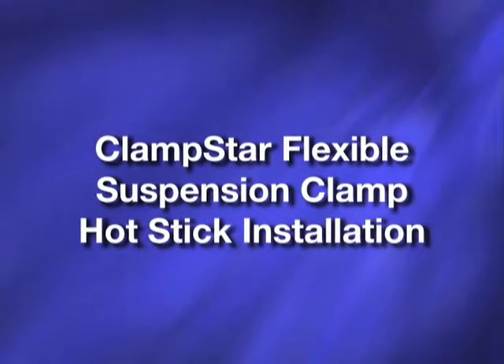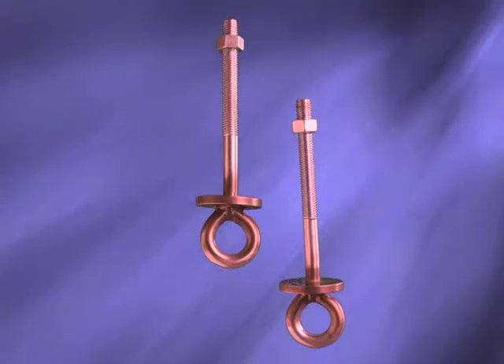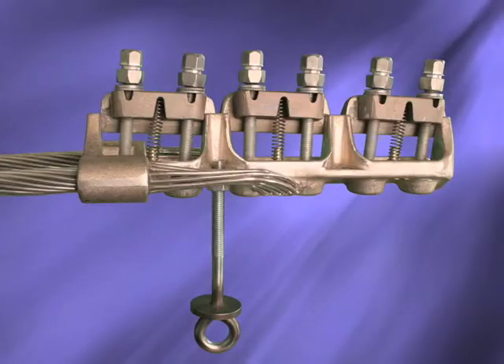ClampStar Flexible Suspension Clamp Hot Stick Installation. ClampStar Flexible units are sold with optional installation kits, which are basically eye bolts fitted with special collars to be used as hot stick clamping points. There is a threaded hole on the left and one on the right side of each CSF style ClampStar to accept these installation kits.